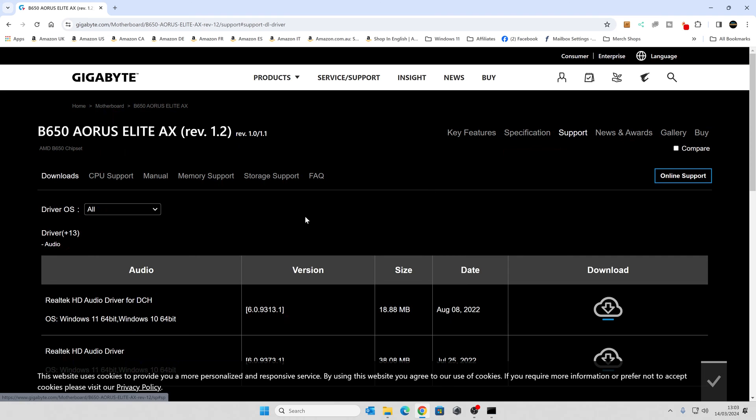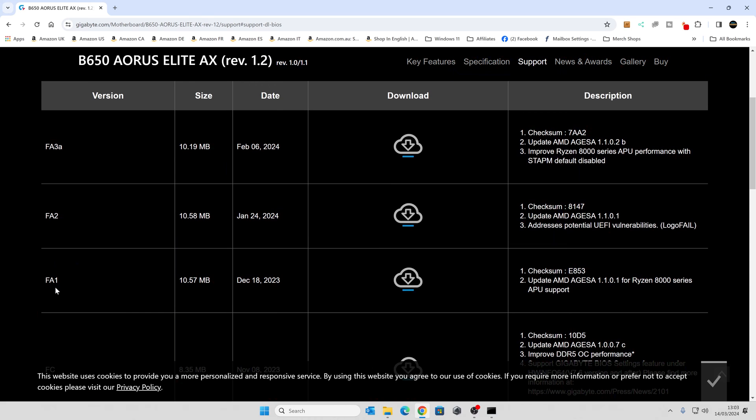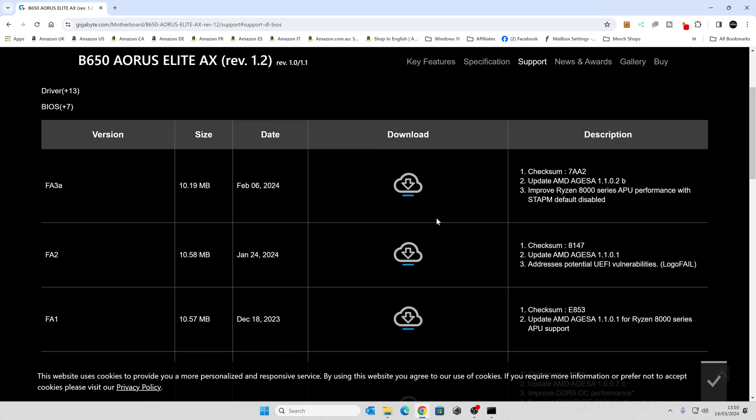Generally it's worth getting the latest version. The latest one for us is February 6th, 2024 — this video is being recorded in the middle of March 2024, so that is the latest version. This also updates the motherboard to improve 8000 series APU performance. It's worth getting a new BIOS because there are lots of vulnerabilities, such as LogoFail, which will be remedied. So try and get the latest BIOS for your board.